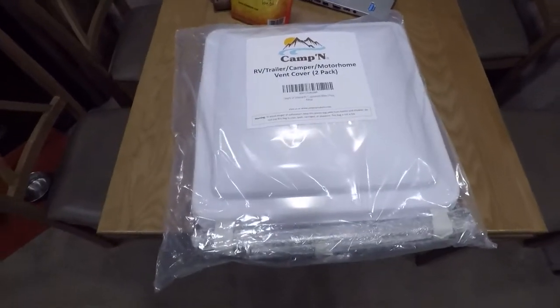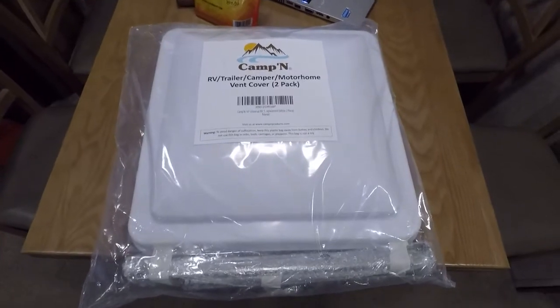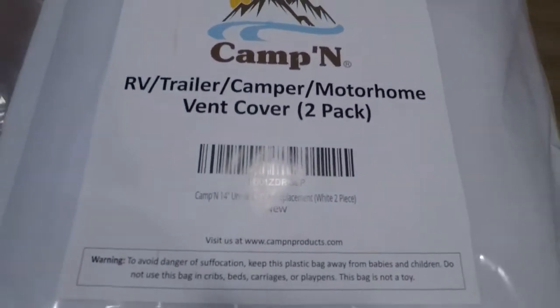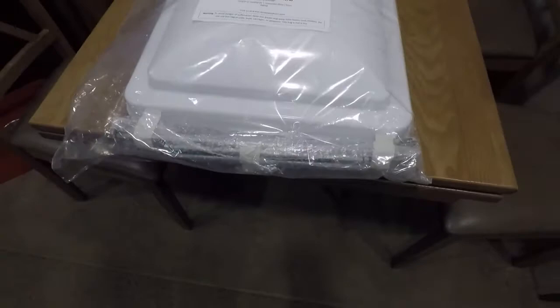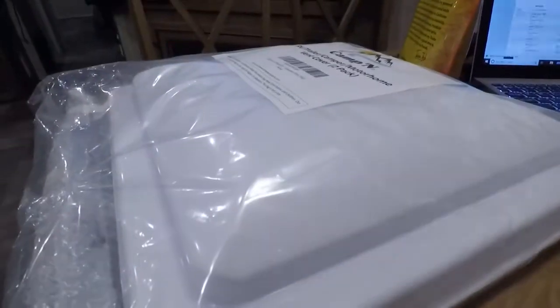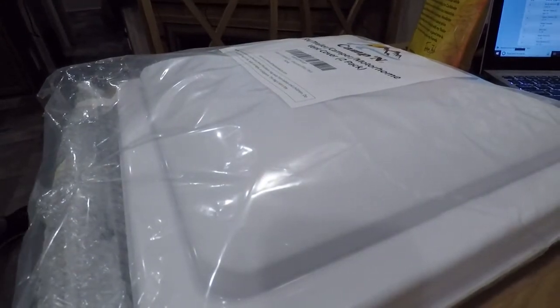We've got our Camp-In Vent Cover 2-Pack. There's your part number — Amazon Specials. I'm going to open this up and see if this is something I'm going to be able to get done while I'm here.